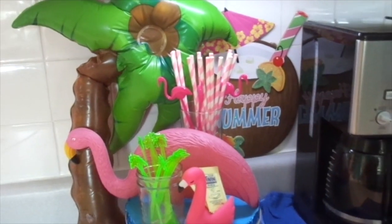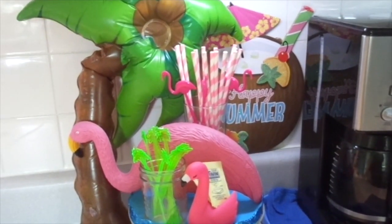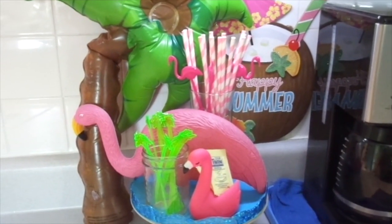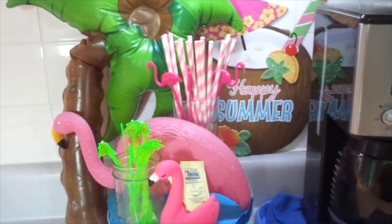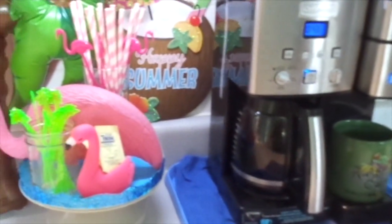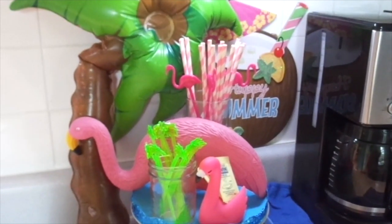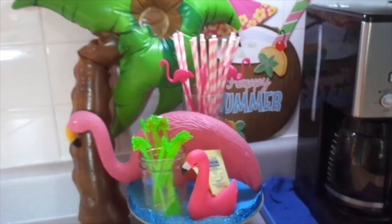There you have it, my darlings — my Flamingo Summer Coffee Bar 2024. Pretty much all Dollar Tree, so I'm very excited. As you can see, there's my coffee pot area. It's not that big of an area, but you can still come up with different themes, and Dollar Tree pretty much has it covered.